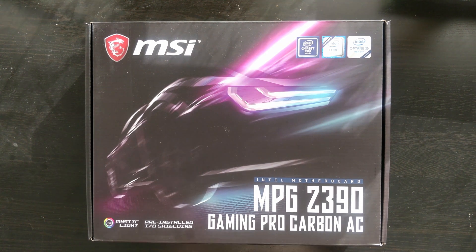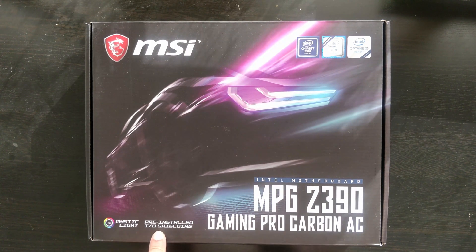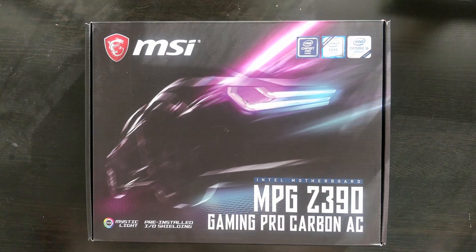Today we're reviewing the MSI MPG Z390 Gaming Pro Carbon AC. This is basically the big brother of the last motherboard we reviewed, the Gaming Edge. AC stands for Wi-Fi AC, so they both have integrated Wi-Fi. This one is the Gaming Pro Carbon but it's basically the same motherboard. You can still find this one in some shops, the other one seems to be gone completely. It also has pre-installed IO shielding, and the chipset is the Z390, just like the other one.